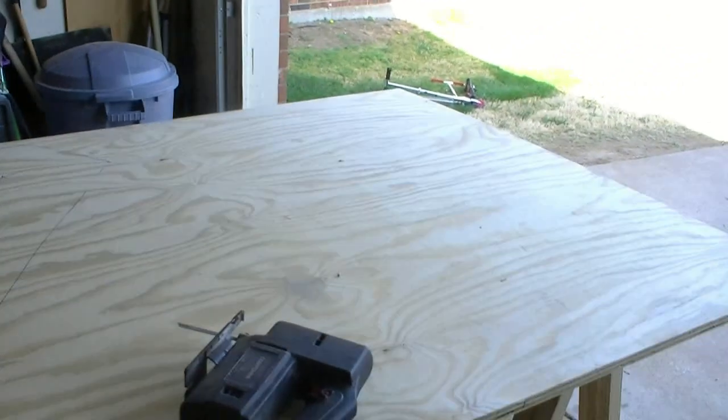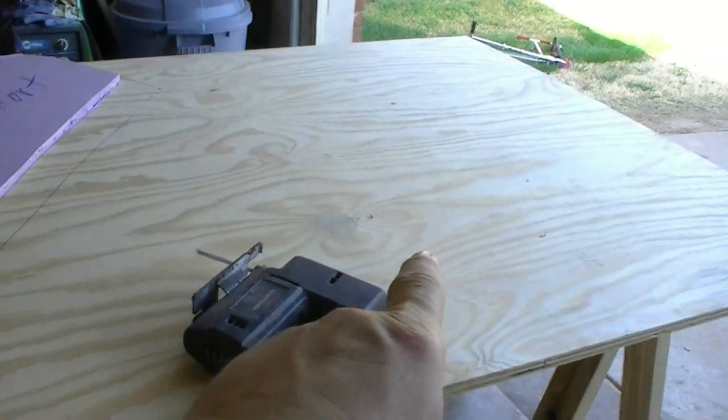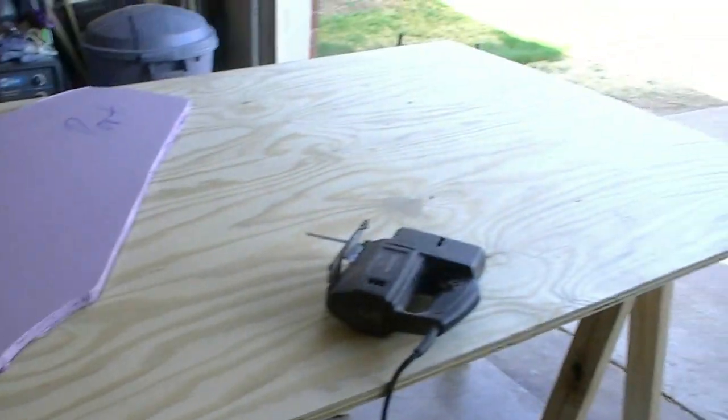So what I did is I laid it out on my three-quarter inch plywood and I traced it. I had to trace it at an angle because I still need to get another layer and that's the only way I could fit it. You need to make sure you plan out exactly where everything's going to go so that way you don't have a whole lot of wood waste.